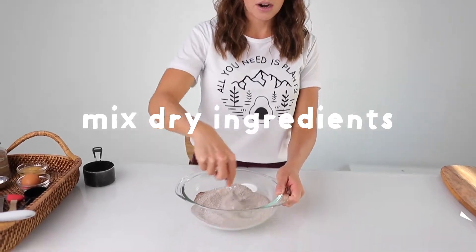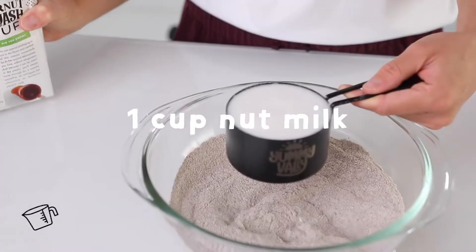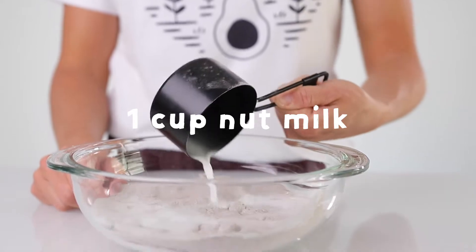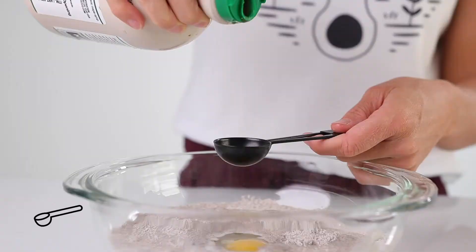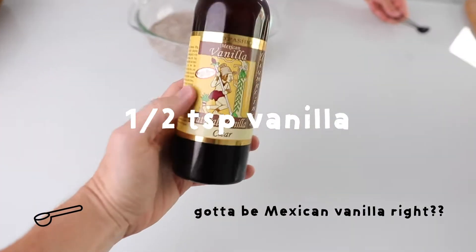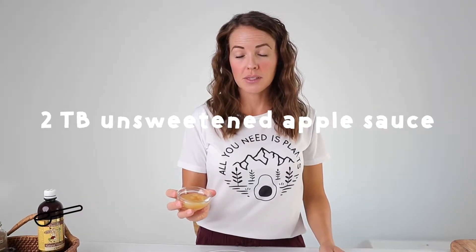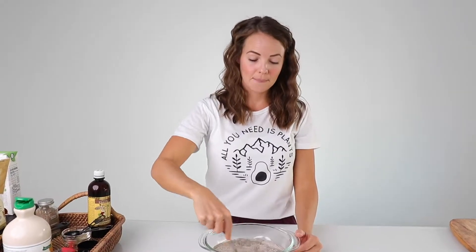After we have our dry ingredients mixed together, we're ready for the wet ingredients. One cup of nut milk — I'm using coconut milk today. One egg. One tablespoon of maple syrup. Half a teaspoon of vanilla — always. Two tablespoons of unsweetened applesauce. And then we mix.